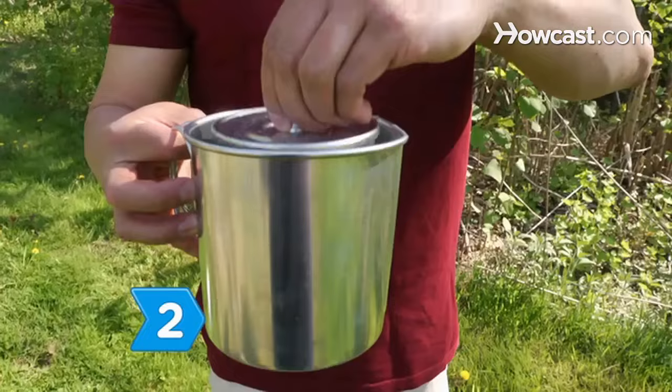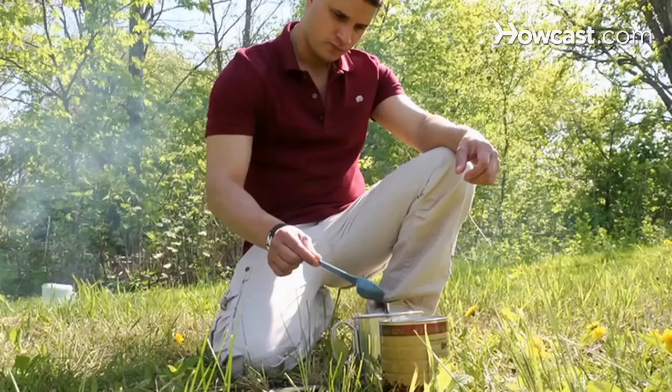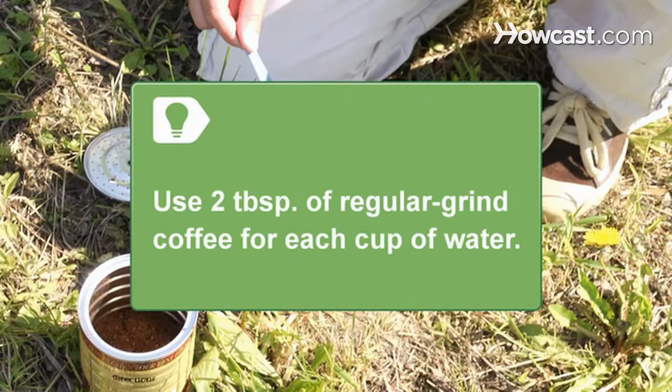Step 2: Place the basket and stem in the pot. Add your coffee to the basket. Use 2 tablespoons of regular grind coffee for each cup of water in the pot.